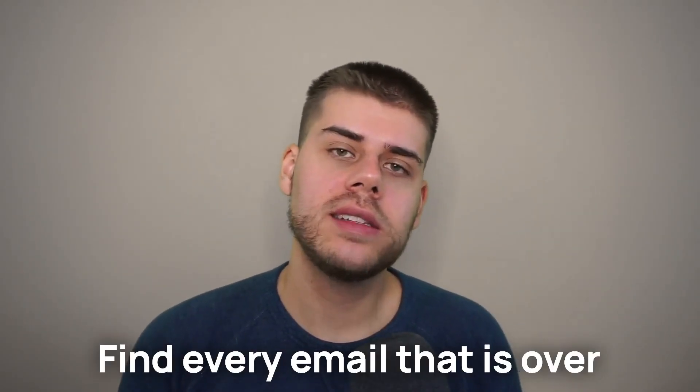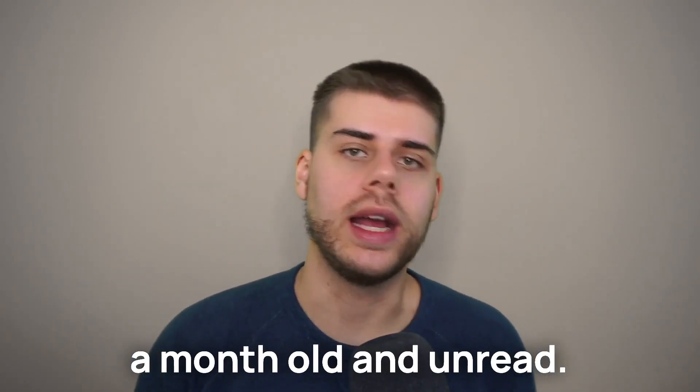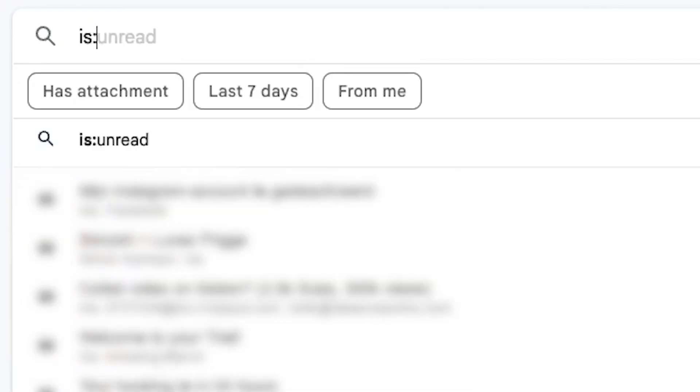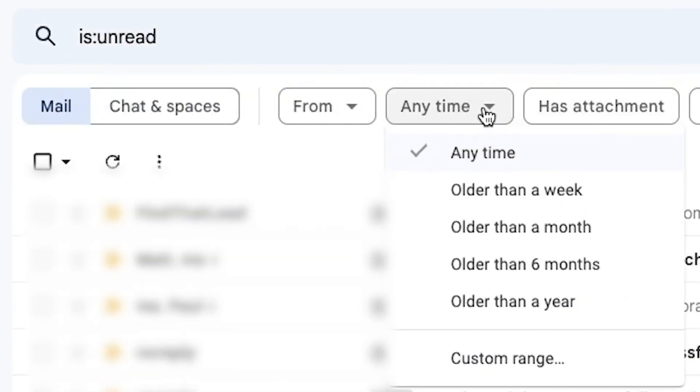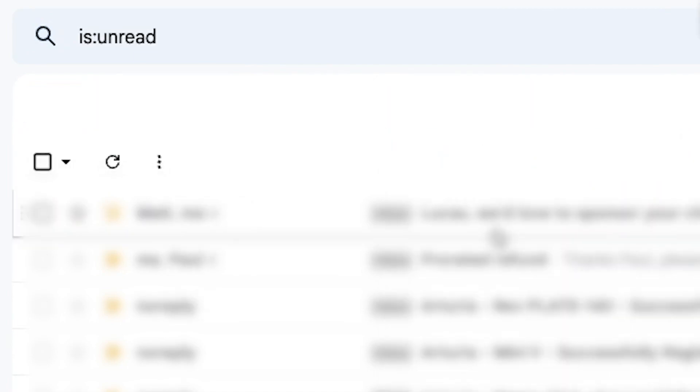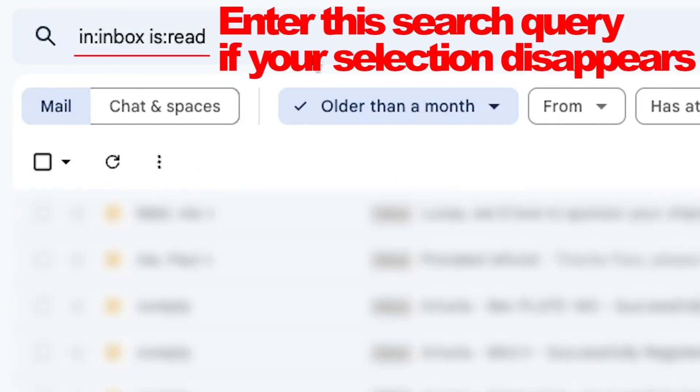If you're one of many people whose inbox is filled with over a thousand, or even more than ten thousand unprocessed messages, here's how I recommend you take care of it. First, find every email that is over a month old and unread. In Gmail, all you have to do is type "is:unread" in the Gmail search bar and select "older than a month" under the dropdown menu item named "Anytime." Select every email and mark it read.